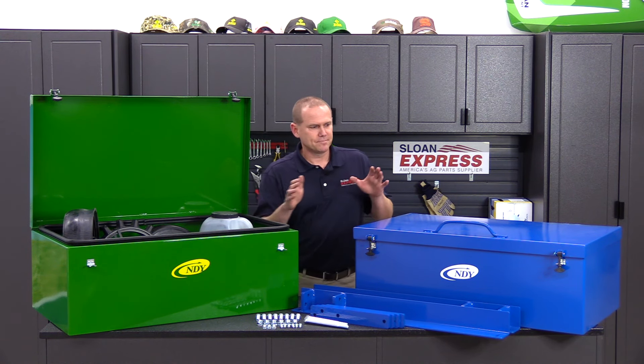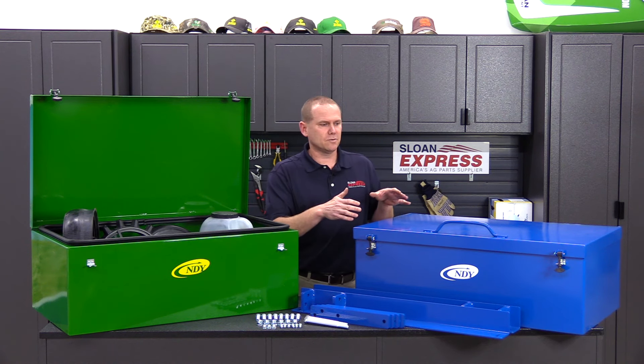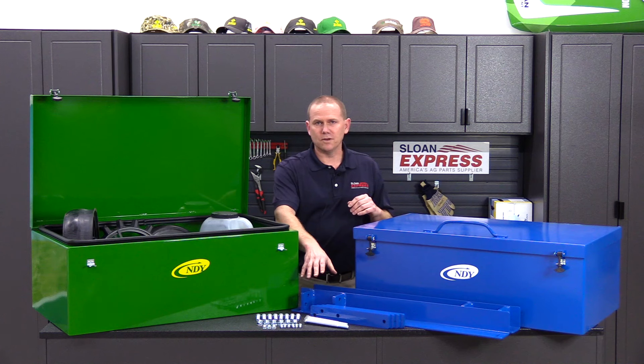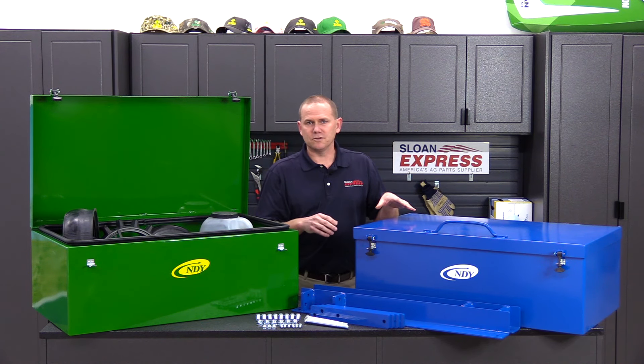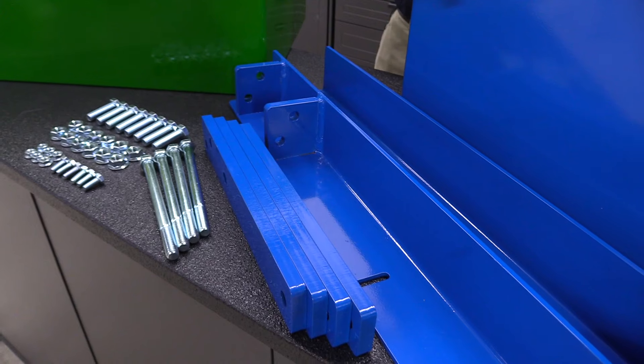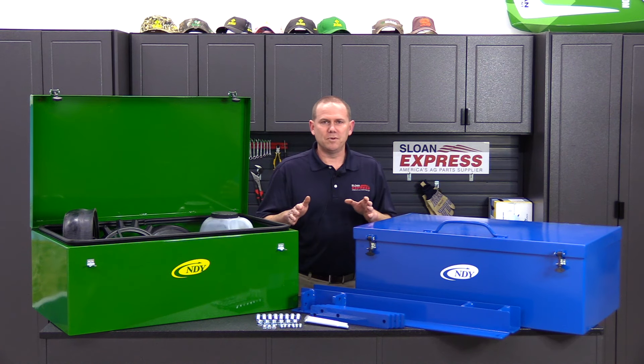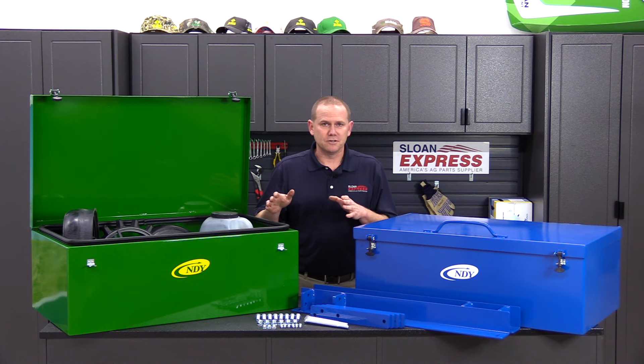Over here on the left side we've got the Kinze one, laid out here showing some of the brackets and hardware that go with it. This one is going to be specific to your 3600 or 3660 planters — keep that in mind when you're looking at those. Very rugged construction, very well-built product. You can check these all out online at solenex.com.